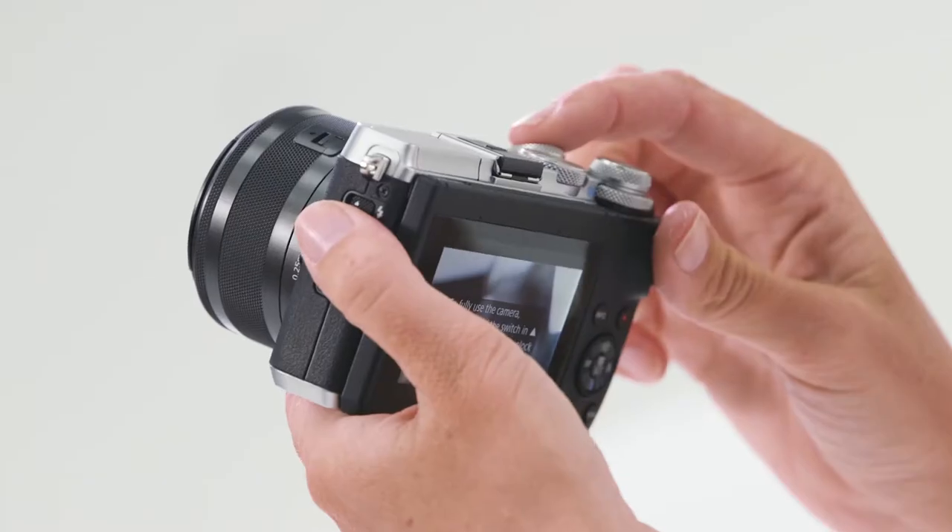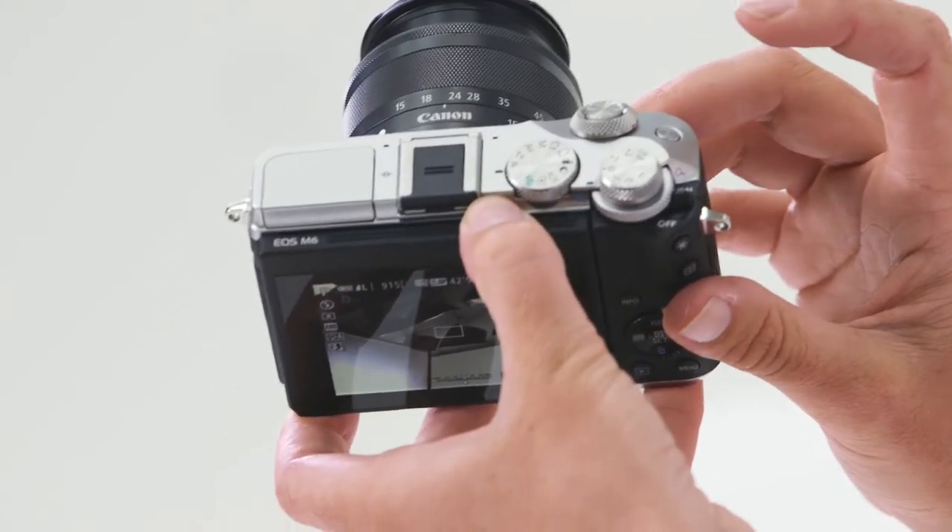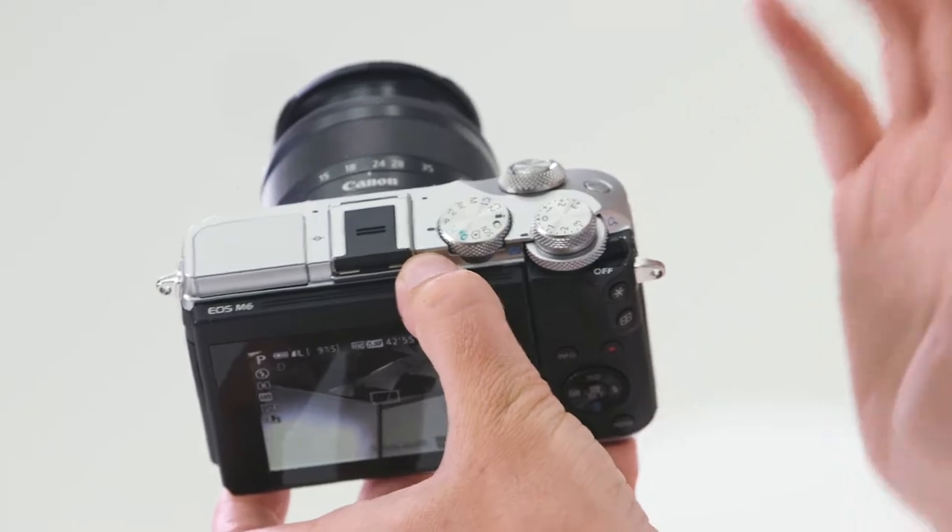Now you're ready to take a photo. To do this, you need to half press the shutter button at the front to focus, and fully press it down to take the shot. To the right of the shutter button, you have the MFN button, which is another button that can be assigned to a variety of different tasks within the custom menu.